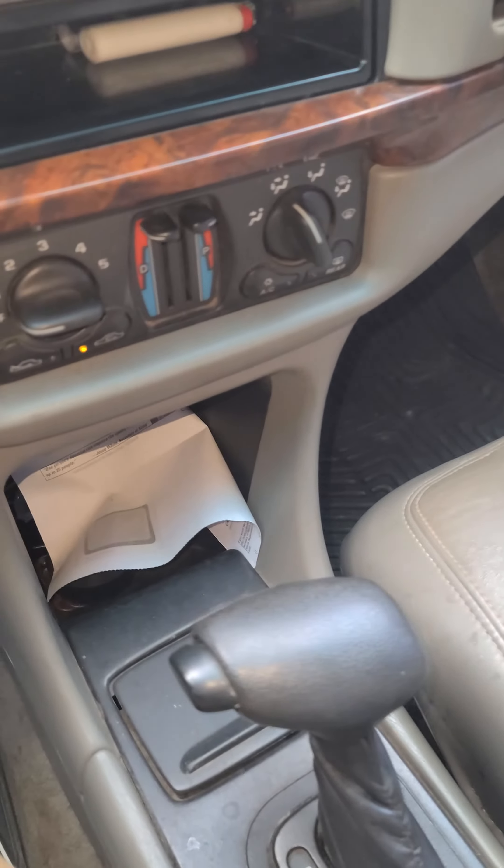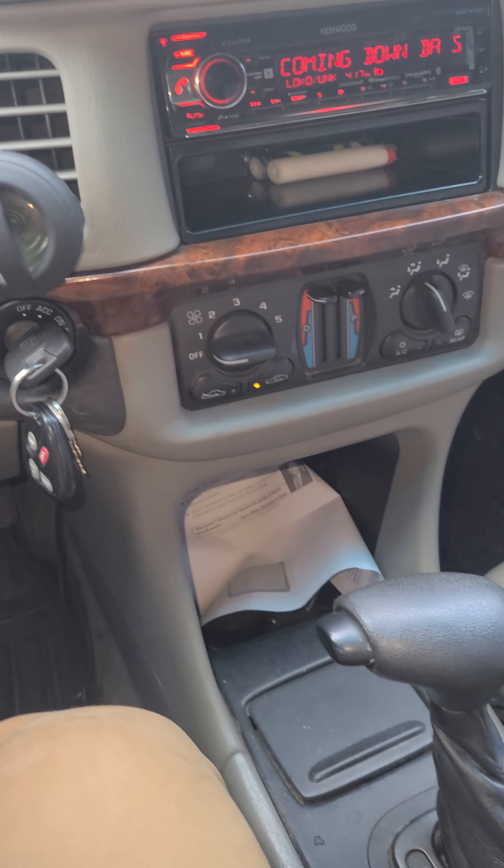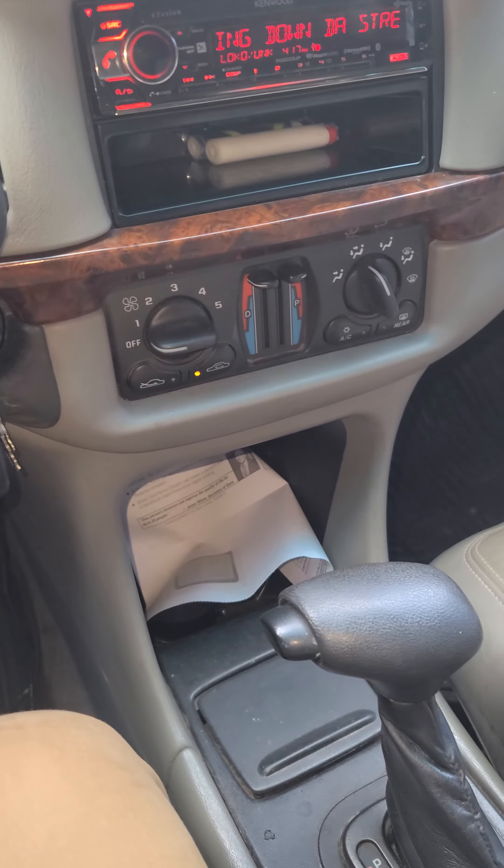All right, well that is it. I can't leave it on too long because I need a bigger alternator and my voltage just takes a hit real quick.